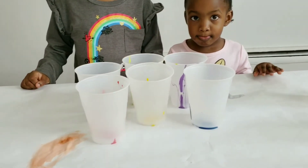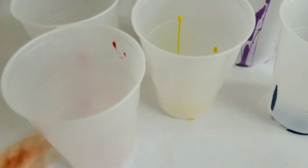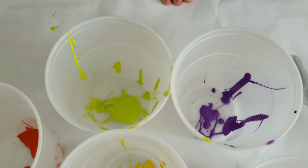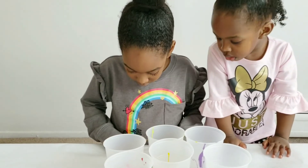We got all the paint in each cup — there, you see that? Now we're ready to add the glue.